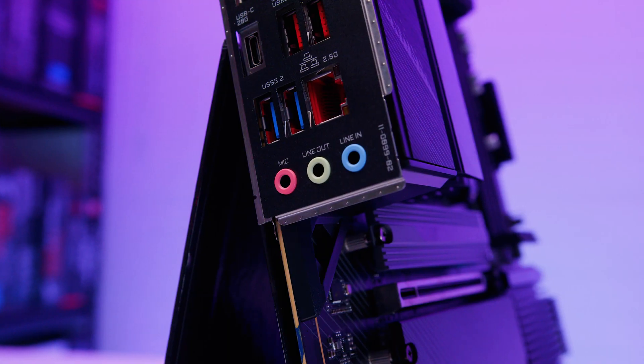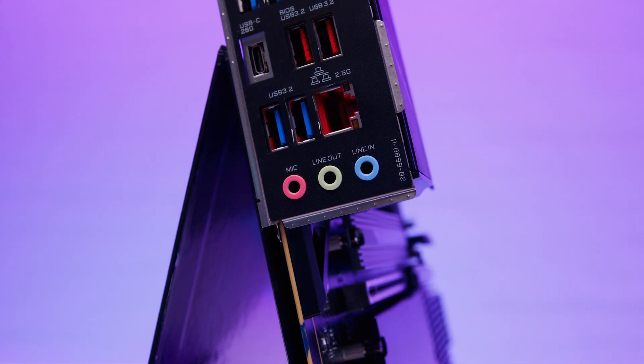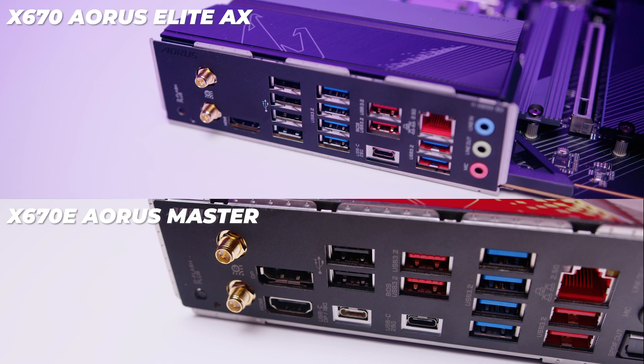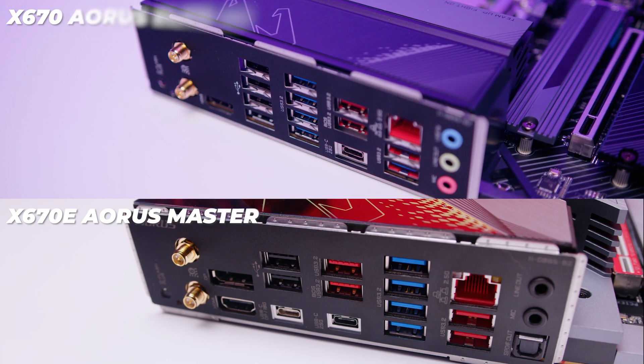I hope you enjoyed this first look and overview of the x670 Aorus Elite AX. A couple of things to note: much like the Gigabyte Master, the audio interface situation is disappointing — just a mic, line out, and line in, with no optical. Not everyone uses headphones. Interestingly, this board actually has more USB than the Master, which is bizarre. Overall, this x670 generation feels a little rushed, especially looking at Gigabyte's lineup so far.